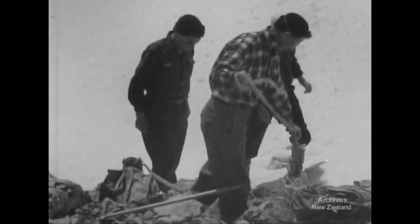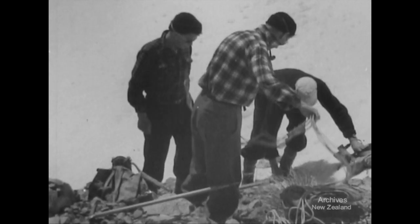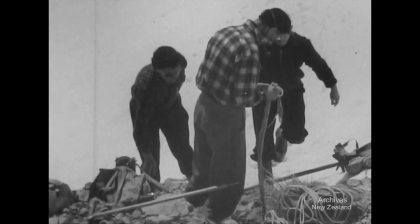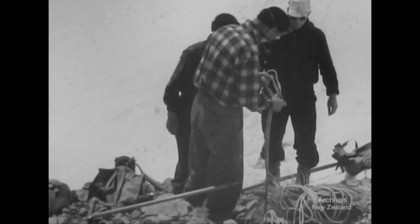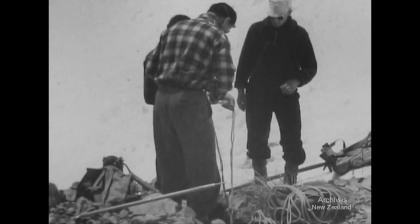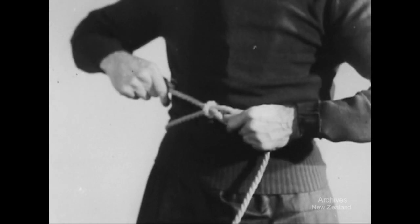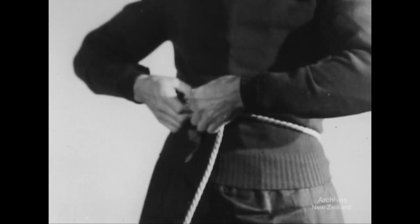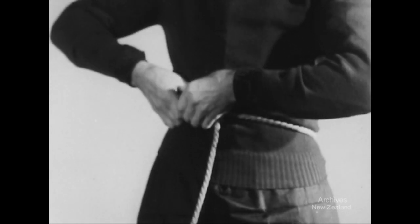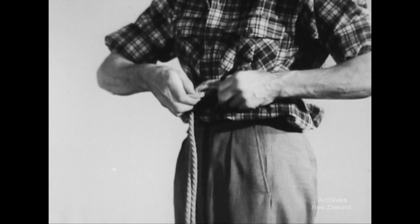A party of three can travel on one rope of 80 to 100 feet. The leader should be the most experienced member of the party. Learn to carry the rope coiled so the ends and halfway mark are easily available. Always rope up before you actually need to. Use a bowline for the ends and a thumb knot for the centre.